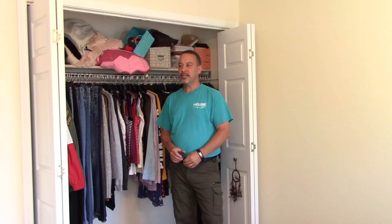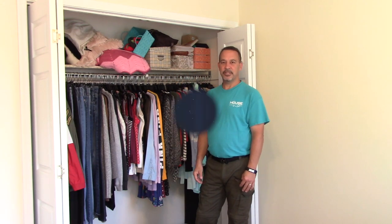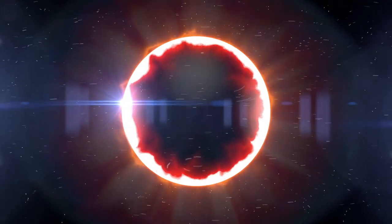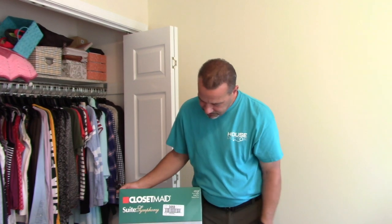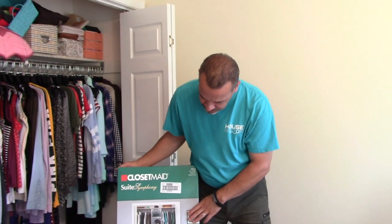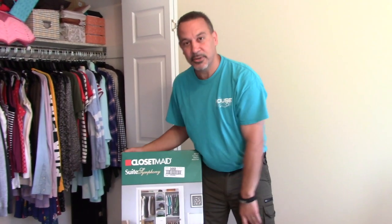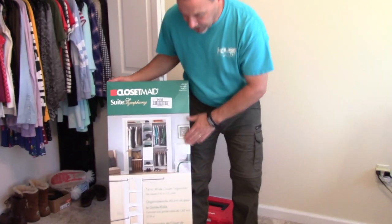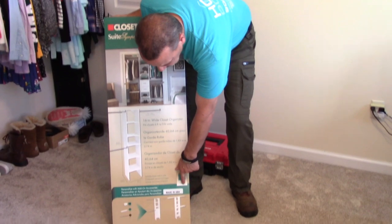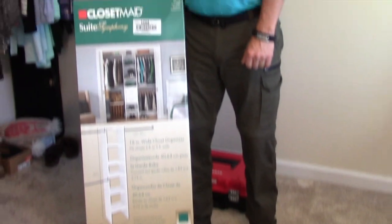Welcome to The House Doctor. Today I'm going to show you how to install a ClosetMaid Suite Symphony Closet Organizer and straighten up some of this mess we have here in this closet. It's a 16 inch wide model, comes with the brackets, and I also got the additional kit that has shelving so you don't have to do any woodworking. And as a bonus, it's made in the USA. Let's get started.